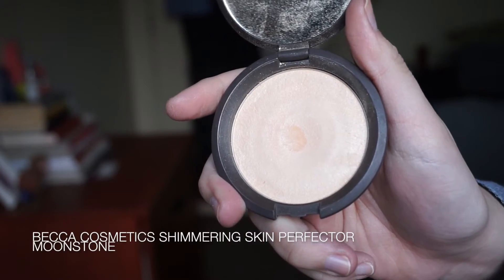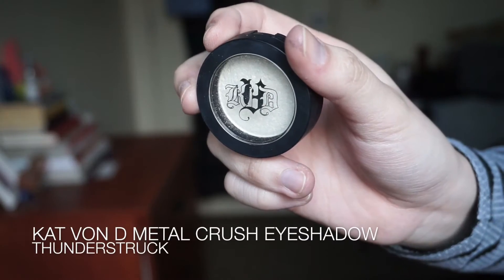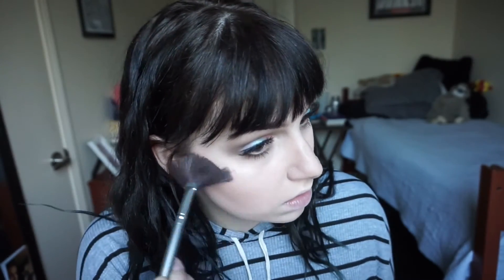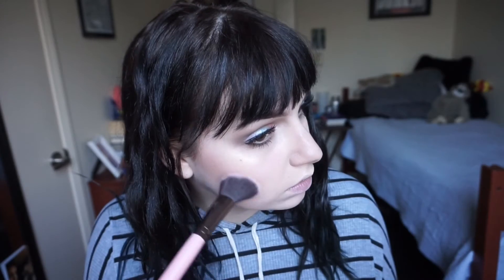To highlight my nose and my cupid's bow, I'm going to use my Becca Highlight in Moonstone and I'm just going to use my finger to lightly apply that on the nose and the cupid's bow and blend out. And then for the cheekbones, I'm using my Kat Von D Highlight in Thunderstruck, which is a little bit more gold and a little bit more pink, which is why I didn't really want to use it on the nose. I'm just building that up on the cheekbones until it's shining bright.